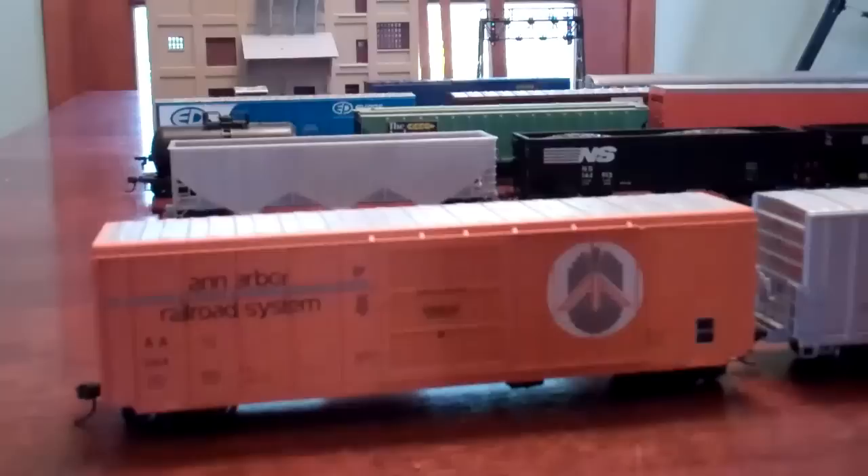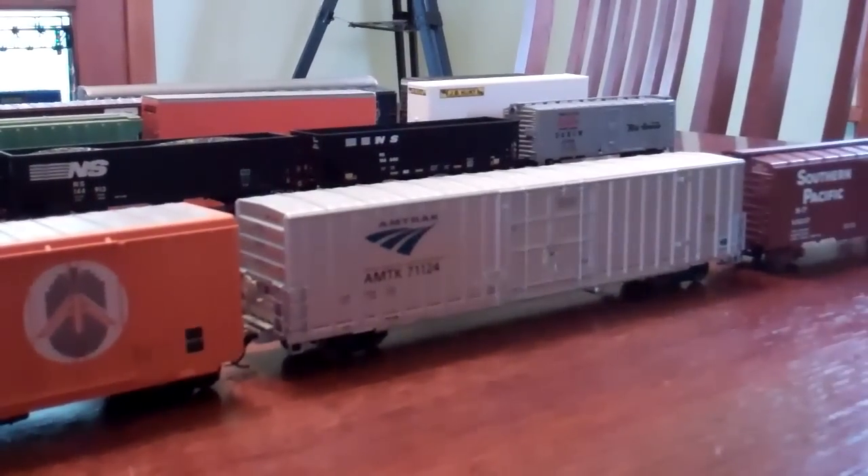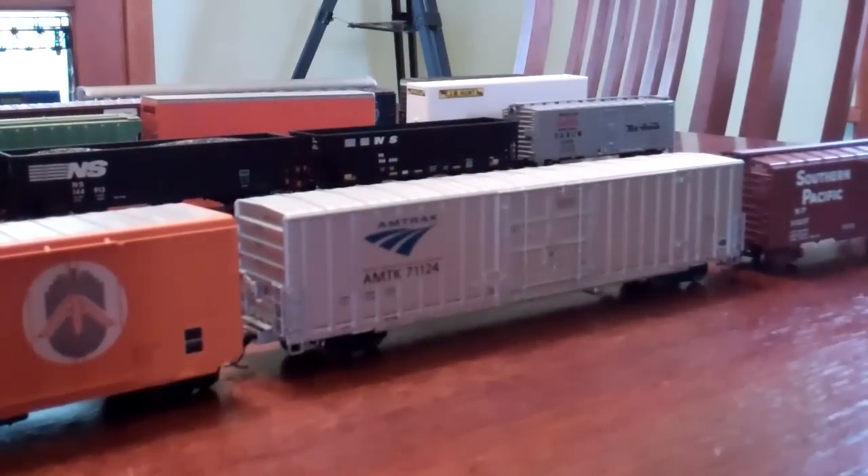Moving on to freight cars. I have an Ann Arbor Railroad System boxcar - it's a newer blue box run I got before they quit making them. It has metal wheels and knuckle couplers, but the problem is they drilled holes for the detail parts but they're not big enough, so I have to redrill basically all the holes. Next we have an Amtrak Phase 5 Express car - my friend Bryce got that for me for Christmas. It looks really nice with my Phase 4 Superliners.